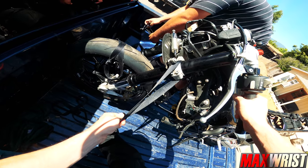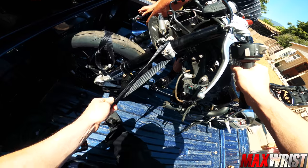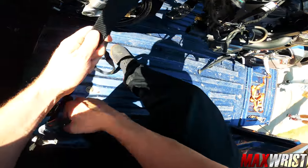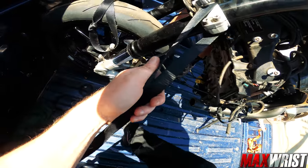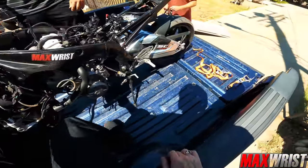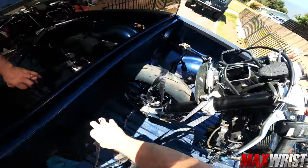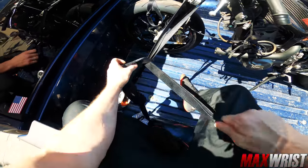We're going to give this thing some crimping real quick. Alright, that's good. She ain't going anywhere. Just added some belly to my truck.